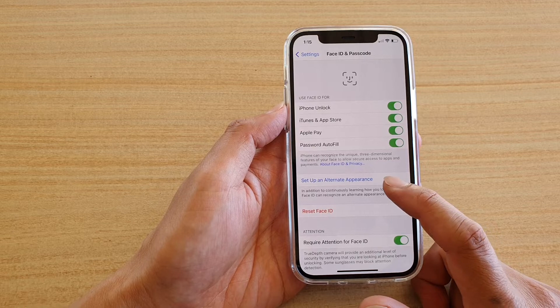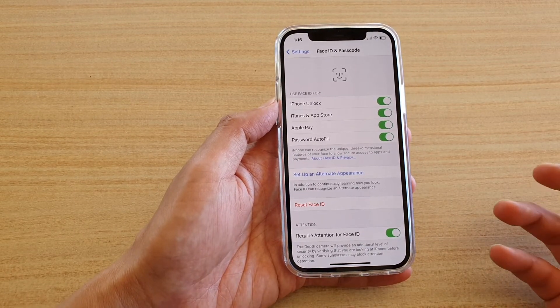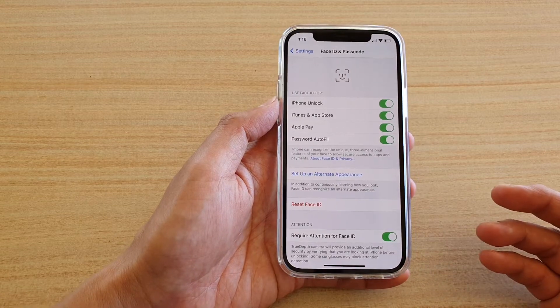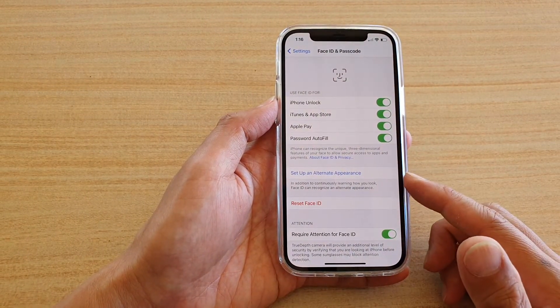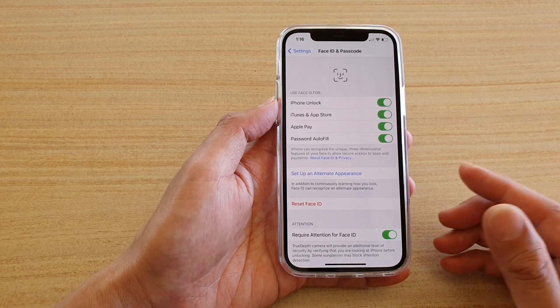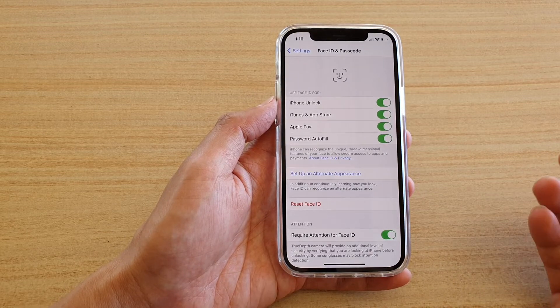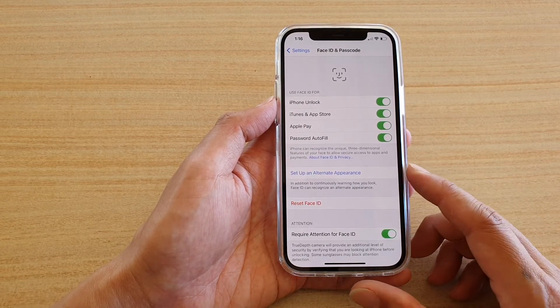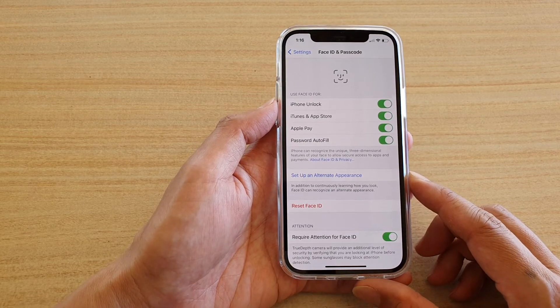You can also set up an alternative appearance — for example, if you wear glasses, you can set up a Face ID for that as well. Another great feature is that you can add your partner's Face ID, so if you're sharing your phone with your partner, you can add their face to your device so that both of you can unlock the phone using Face ID.